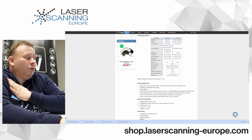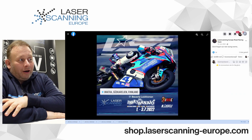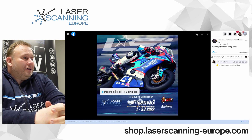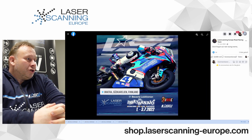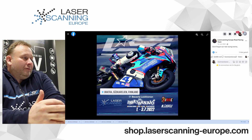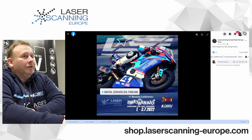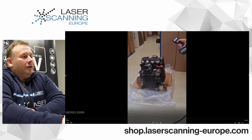Now I show you the bike that we have scanned. This is a race bike that we are also supporting — you can see our flag here from last year. This is an actual Yamaha R6 race bike in the super sport class, meaning 600 cc, and the engine starts from 120 horsepower. Maybe the race bike has a little bit more.